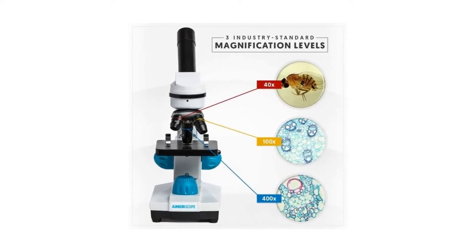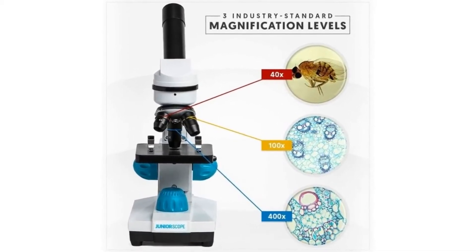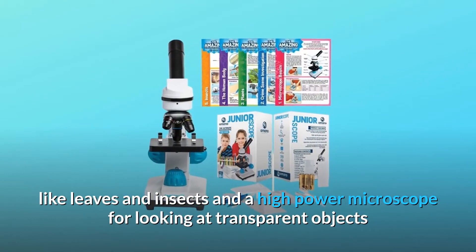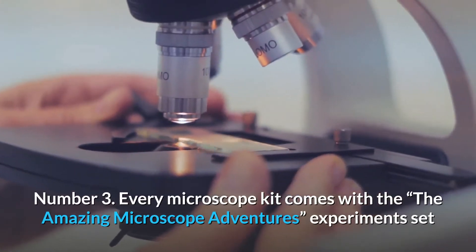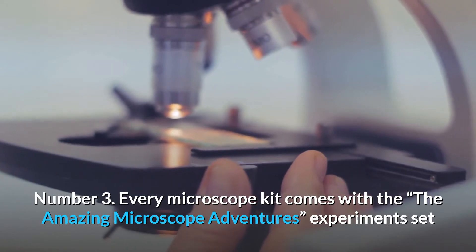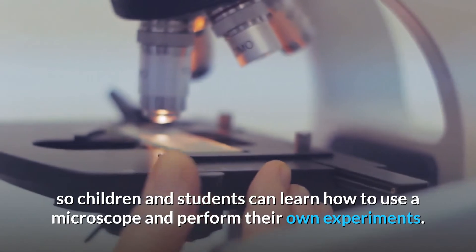Number 2: the Junior Scope is two microscopes in one. You get a low-power microscope for looking at solid objects like leaves and insects, and a high-power microscope for looking at transparent objects like blood cells and bacteria. Number 3: every microscope kit comes with the Amazing Microscope Adventures experiments set so children and students can learn how to use a microscope and perform their own experiments.